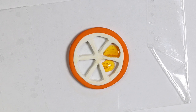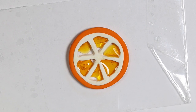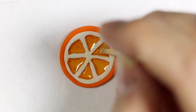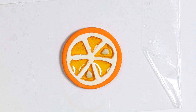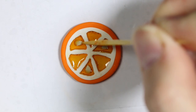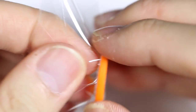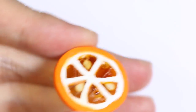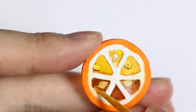I'm dripping the orange resin into the little openings of my orange slice, then adding some seeds in every other slice. Once the seeds are added I'm going to let it cure. Once cured I take it off the tape, but my orange slice had a few air bubbles so I'm filling those in with more resin and letting that cure again.